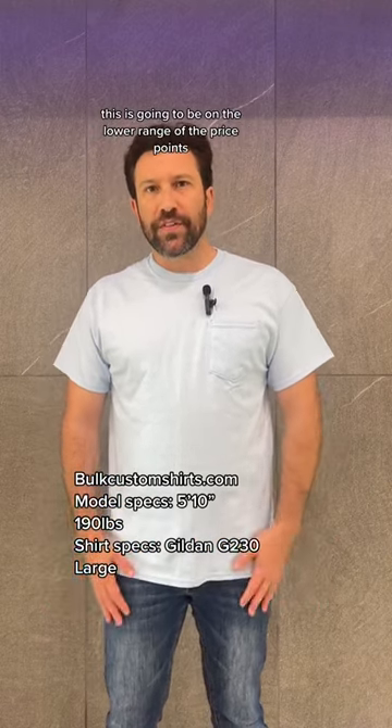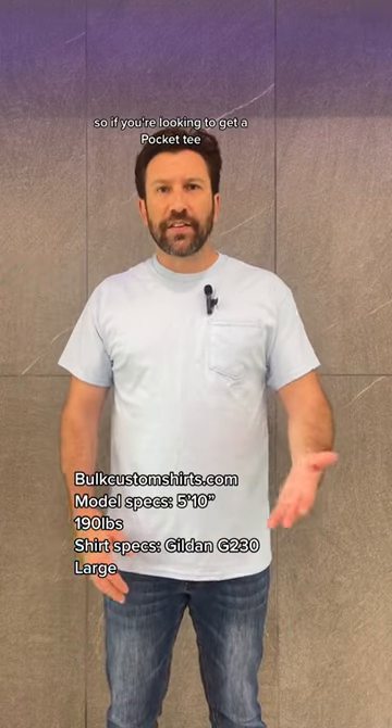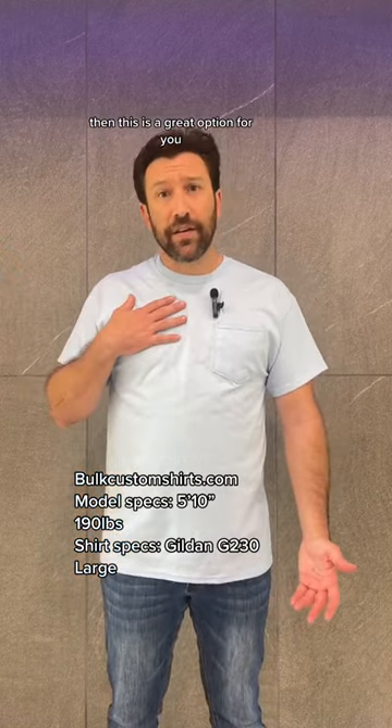As far as your price points go, this is going to be on the lower range of the price points. So if you're looking to get a pocket tee and you don't want to spend the money on a Comfort Colors pocket tee, then this is a great option for you.